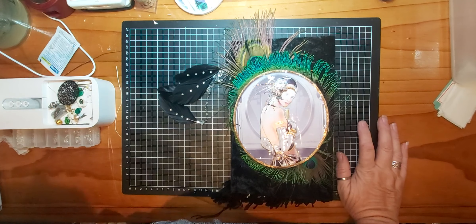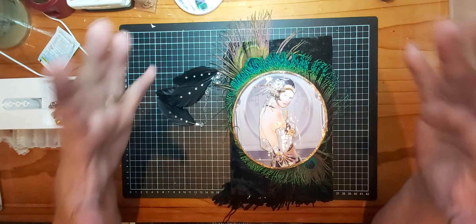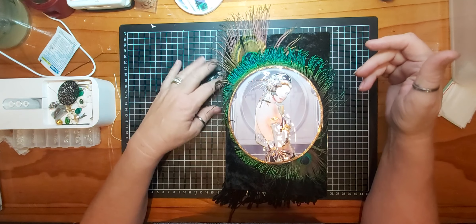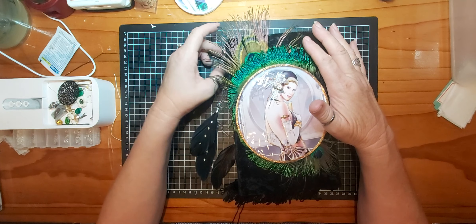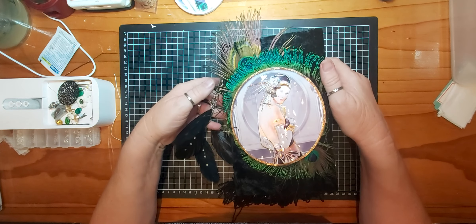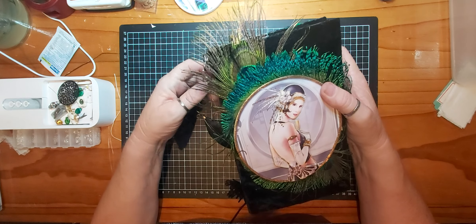Hi guys, Di here from the Messy Palette. Welcome back to my channel. I'm going to do a flip through of the Emerald Romance Art Deco lap book that we've made for Papier Tray Chic.